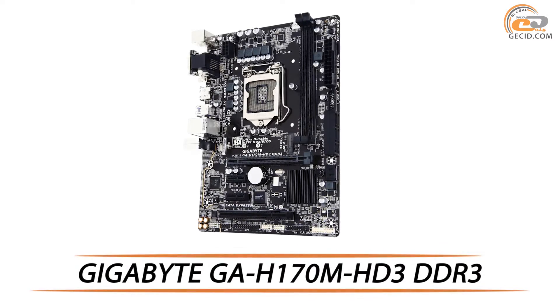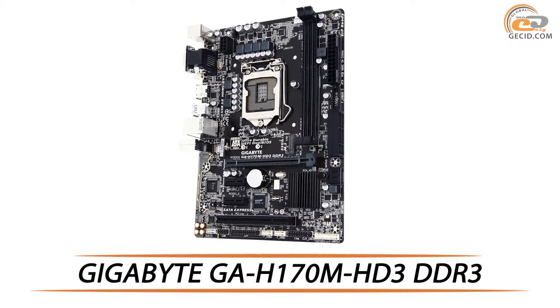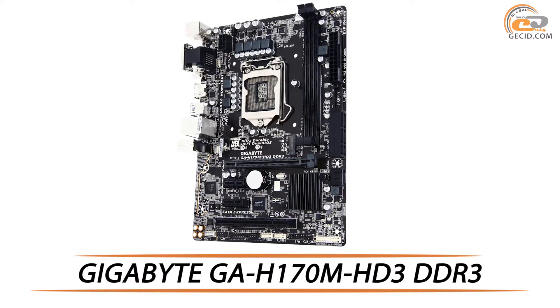Hello friends, this time we are going to test a small sized brand new product for budget conscious users, which is implemented on Intel H170 chipset.